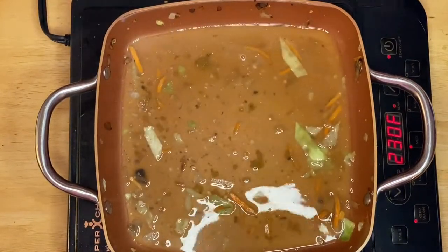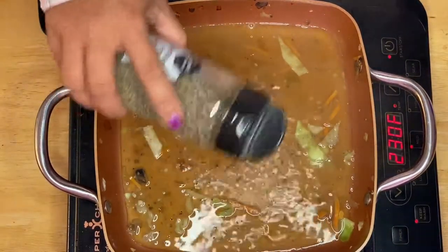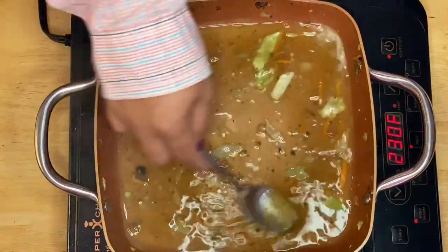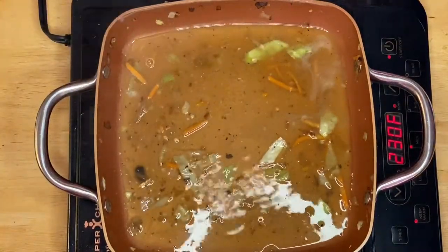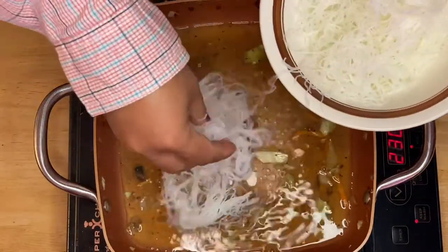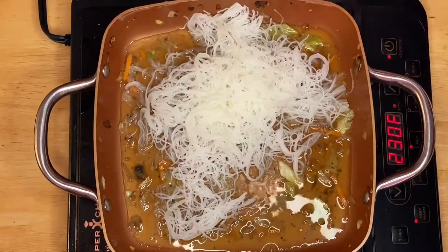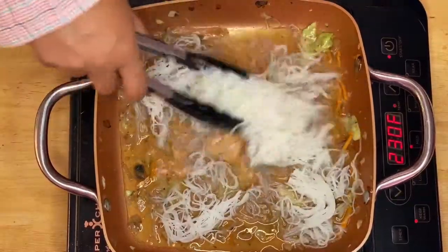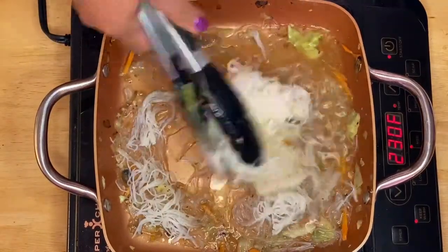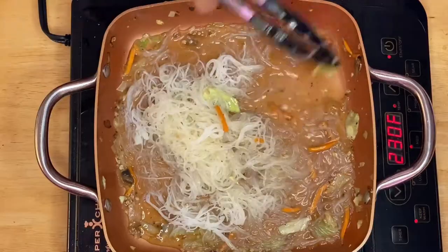While the water is boiling, I'll add a little bit of pepper again. Now the water is boiling so I'll start putting in the noodles. See how beautiful that is — I always recommend soaking your noodles in cold water before cooking because it's so much easier and quicker. Amazing!